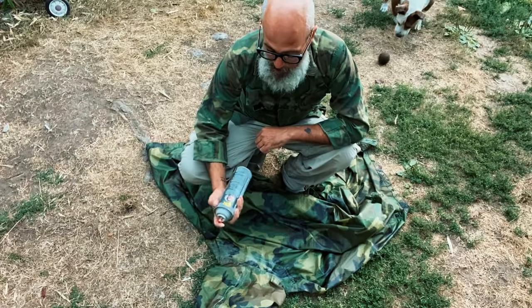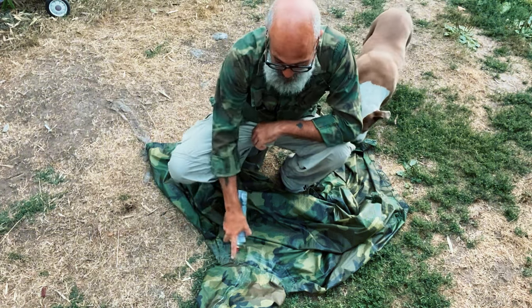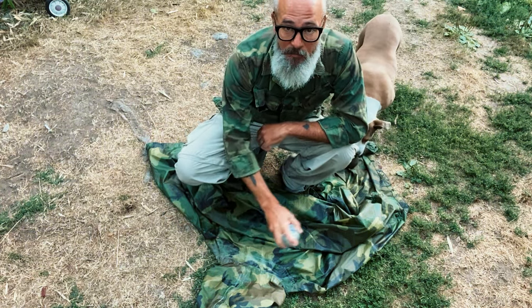So it's real basic. I just grab my Flex Seal, shake it up real good, and I come to all the seams on the outside of the garment and just give them a spray.